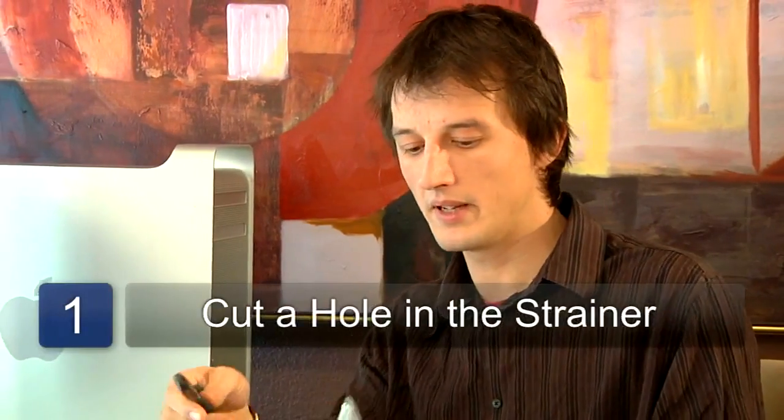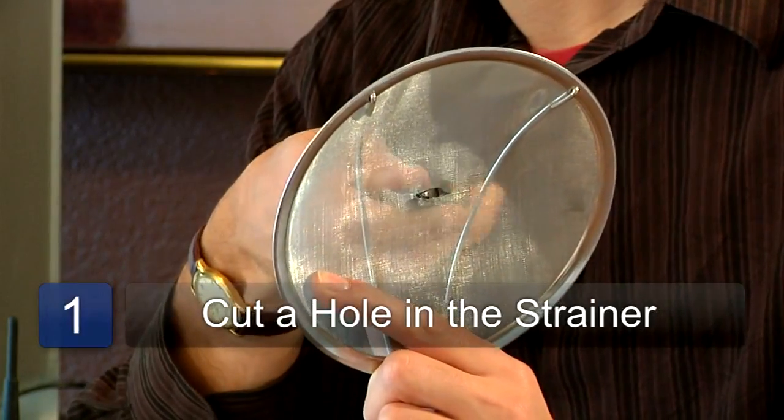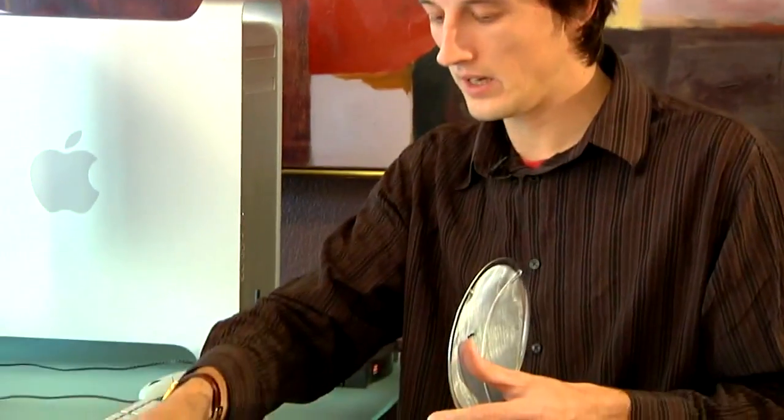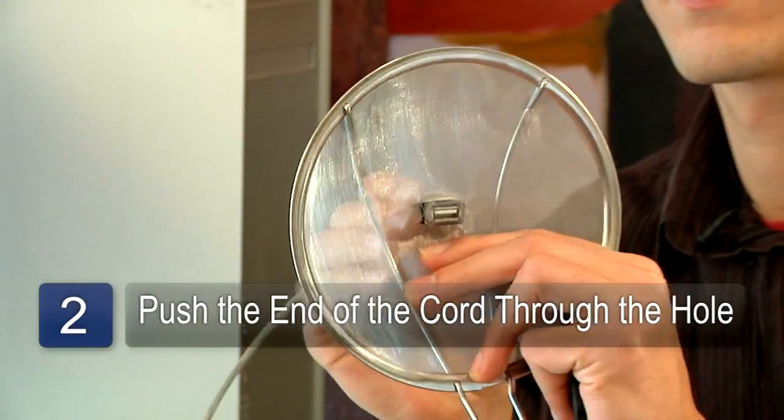The first step is to cut a hole in the strainer using the pliers, about the size of the USB extension. The next step is to push the end of the USB extension cord through the hole in the strainer.